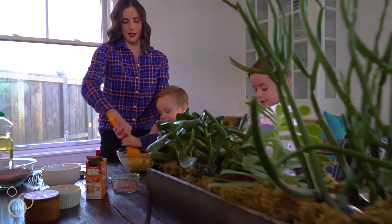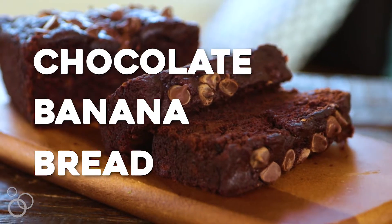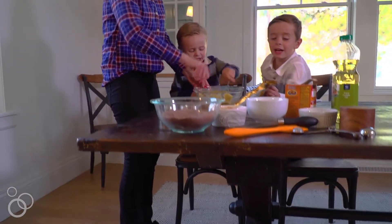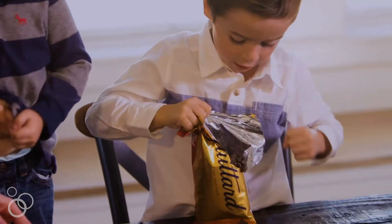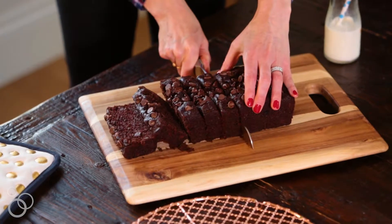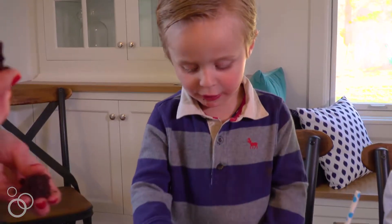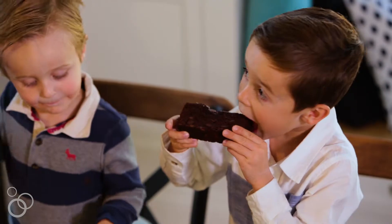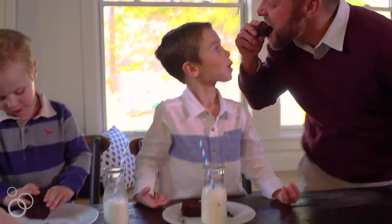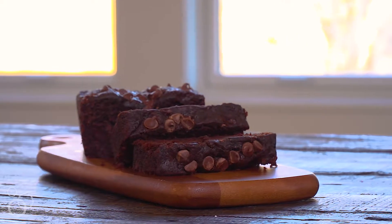Hi, it's Maria from Two Peas in Their Pod and today we are making chocolate banana bread. I use Dutch processed cocoa in the bread and it also has chocolate chips in the bread and on top, so it is really loaded with chocolate. It's super duper moist. Everyone that tries this recipe instantly falls in love. It's a favorite not only with our family but all of our readers too. Technically it is banana bread but it really tastes more like chocolate cake, and in my book that is a big win.